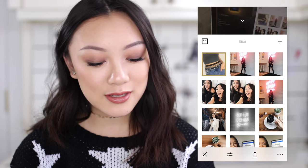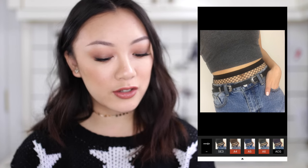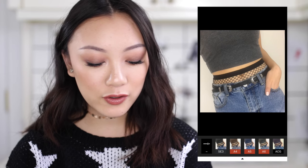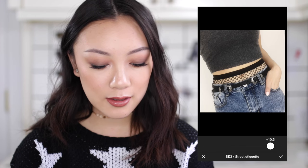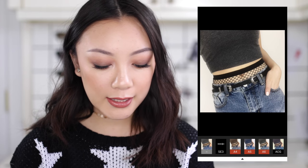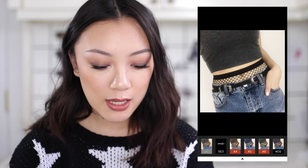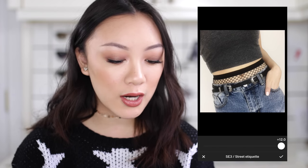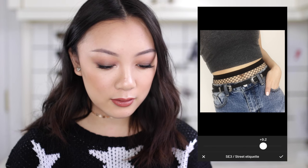So this is the photo I'm going to be editing. As you can see, it has pretty good lighting — there's nothing really wrong with it, it just looks a little flat and obviously doesn't match my feed right now. The two filters I mostly use are SE3, which is Street Etiquette 3, or A6 sometimes — it just depends. Right now I'm really feeling SE3 and this filter is so good. It just bumps up the contrast and kind of mutes everything out. I'm gonna pop this down to about a 9.